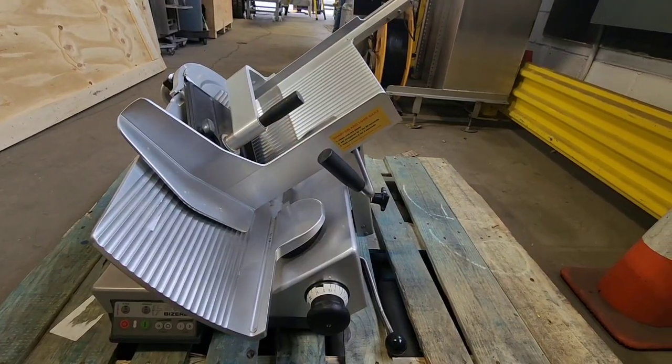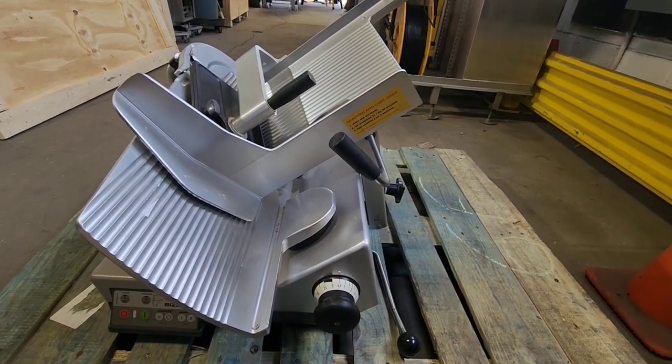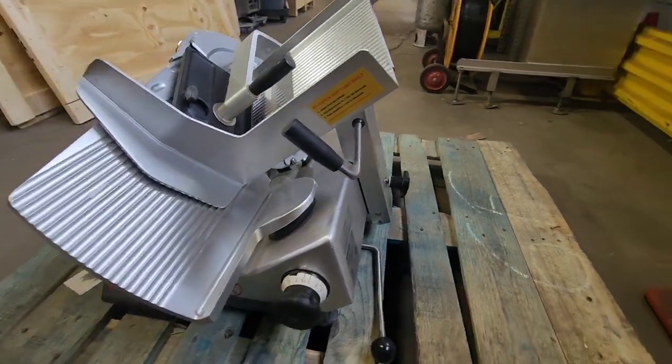This is M&M Equipment Corp. This is a Bizerba GSP HD slicer. This is a fully automatic or manual slicer.